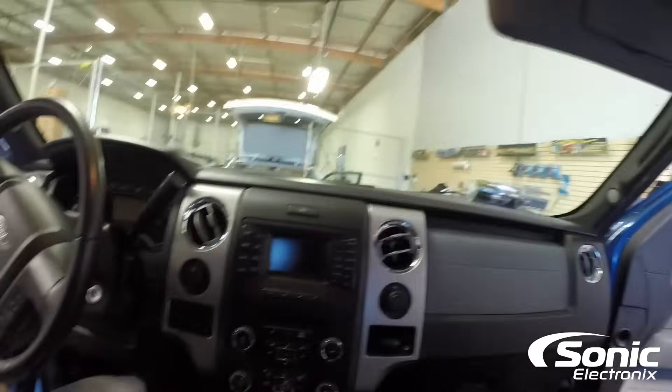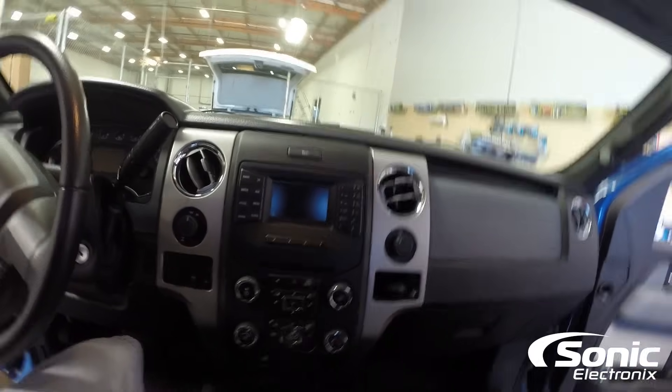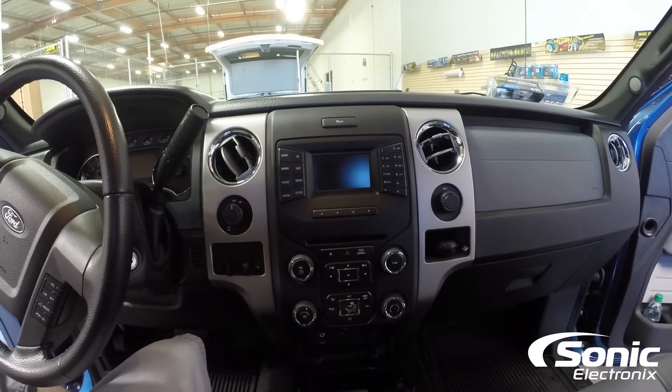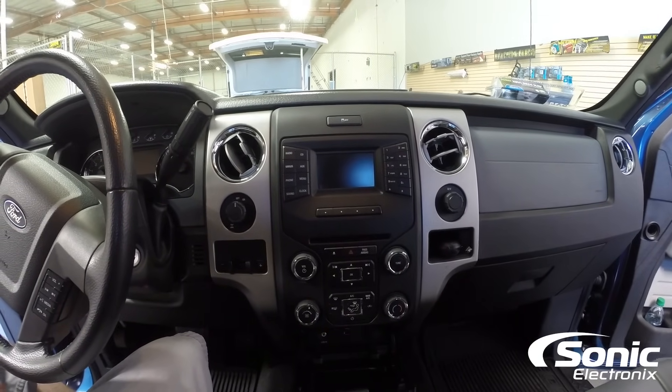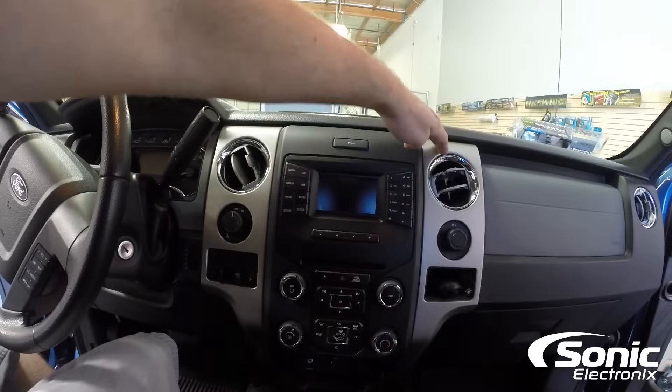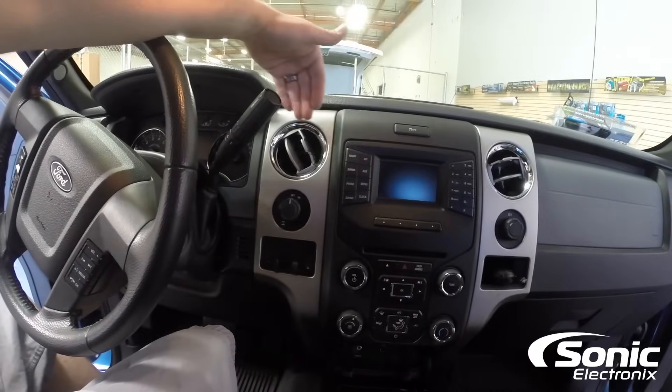This is the factory dash panel right here that we're looking at. It's almost like your '07, '08, '09, '10 — it's very similar. What we're going to start with is these two side panels on the right and left actually need to basically be popped out.